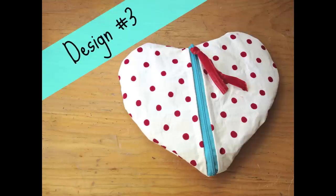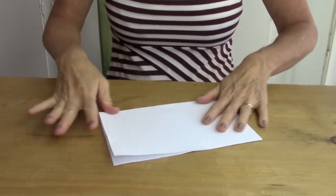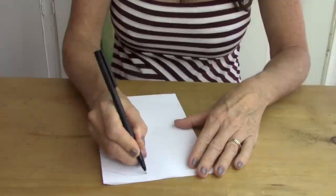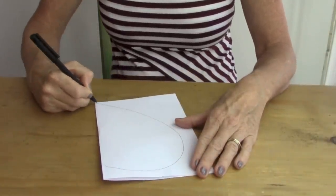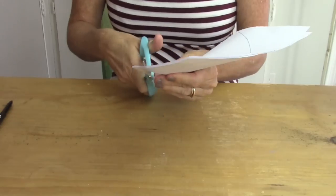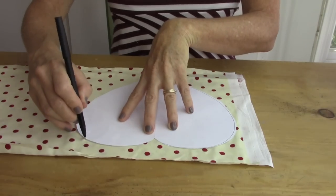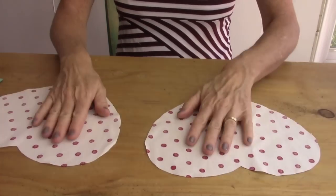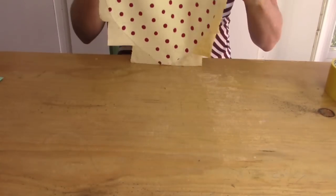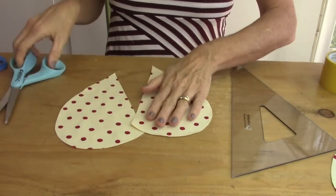Now let's make the heart pouch. First take an 8 and a half by 11 inch piece of white paper and fold it in half. This is where you're going to make your heart shape — draw half a heart, looping the top and going down to the point. Now cut out your heart, open up the heart pattern, and place it on two pieces of fabric. Cut the hearts out, place them on the center of your table, and take duct tape and put it along the back side of the fabric. Flip it over, trim off the excess, and then take a straight edge and cut through the center of one of the hearts.